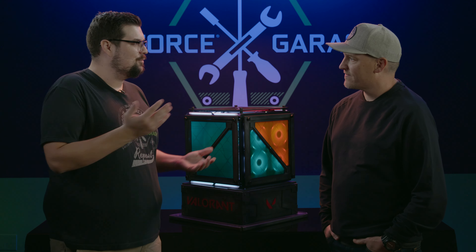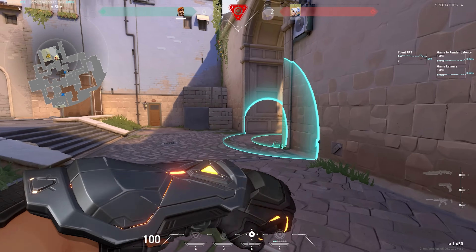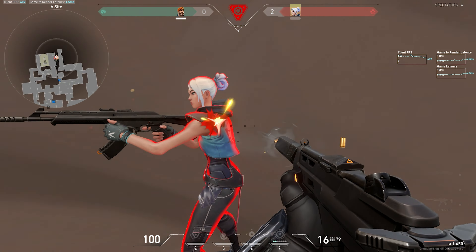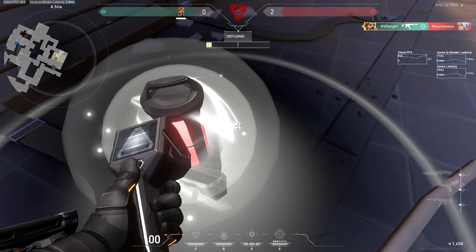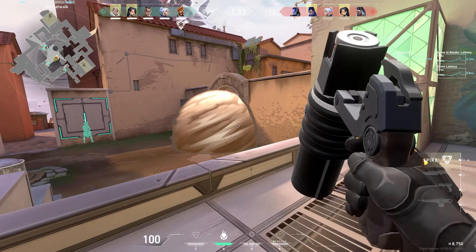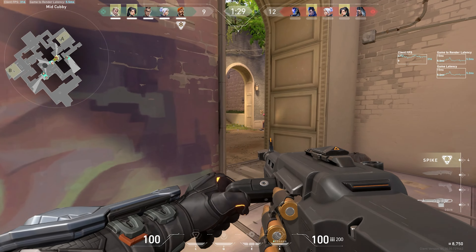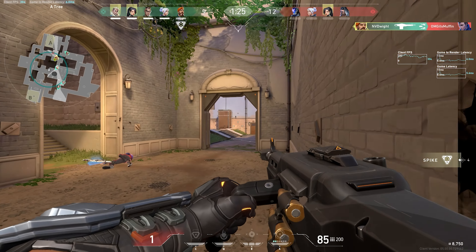The only thing left is to install Valorant and see how well it performs. After installing Valorant, cranking the settings all the way up, and setting Reflex to on plus boost, I was seeing about 500 FPS at 1080p on average, around 350 to 400 at 1440p, and about 250 FPS at 4K. And because of Reflex, my game-to-render latency was at an incredible 5 milliseconds on average.